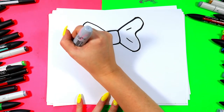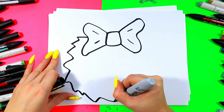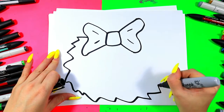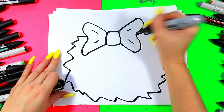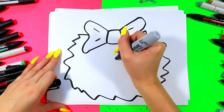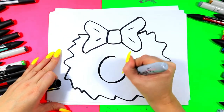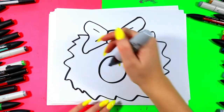We're going to add zigzag lines in a circle shape, nice big zigzag lines around the outside to make the wreath. And we're going to draw a small circle on the inside to make that nice wreath shape.